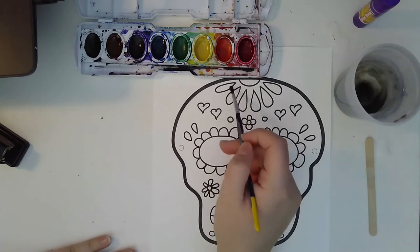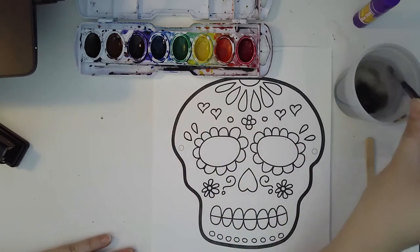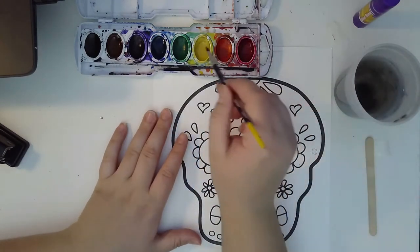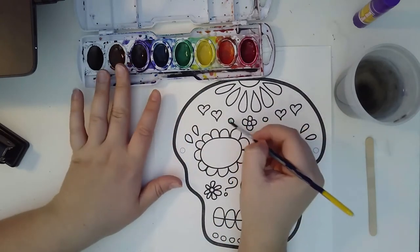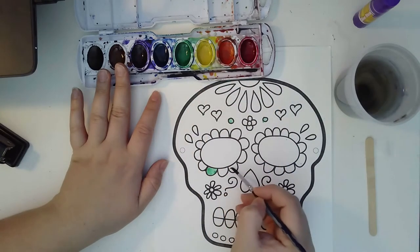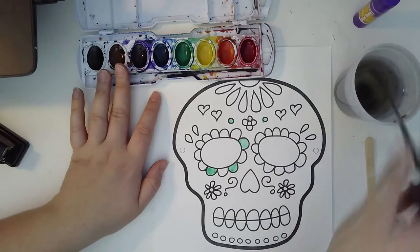Then we're going to go ahead and paint all of the little details in the mask. Now, the main part of the skull — the background — we're going to leave it white. We are going to paint all the little details in our mask. So very carefully, just paint everything. You can paint it whatever color you want.